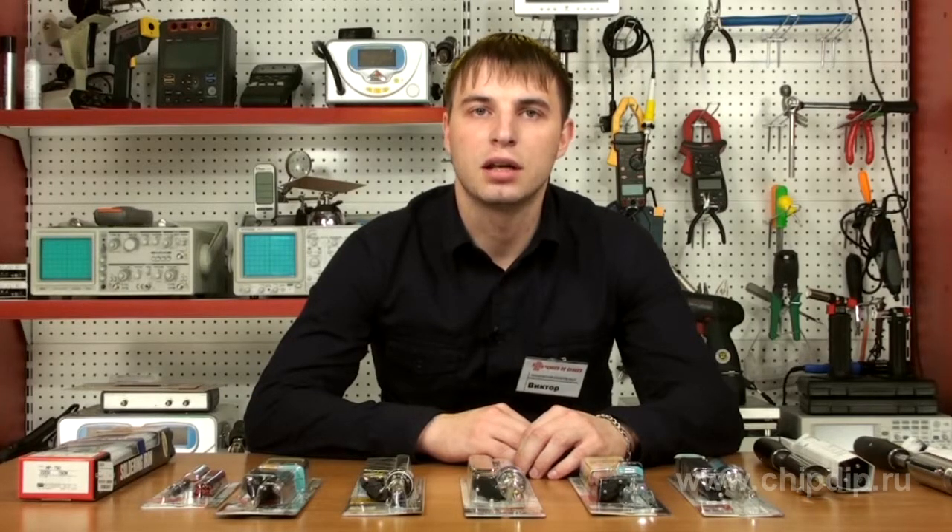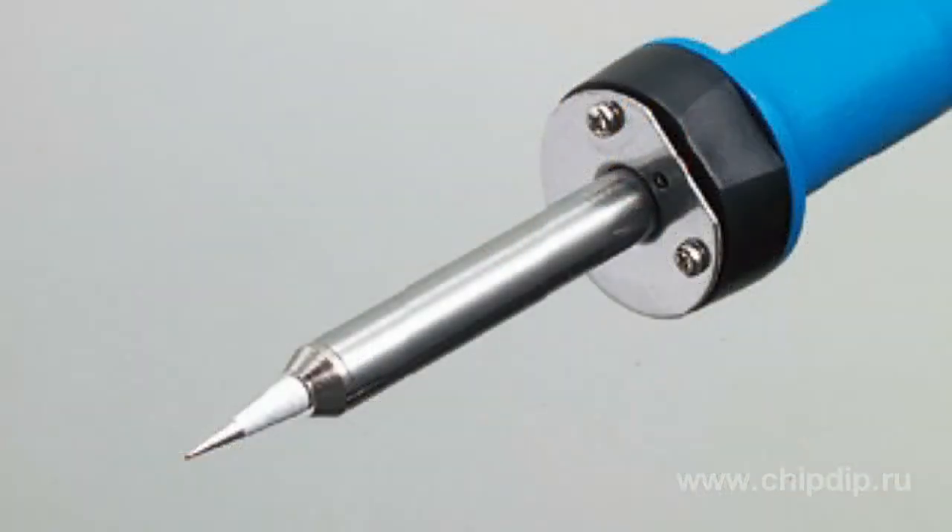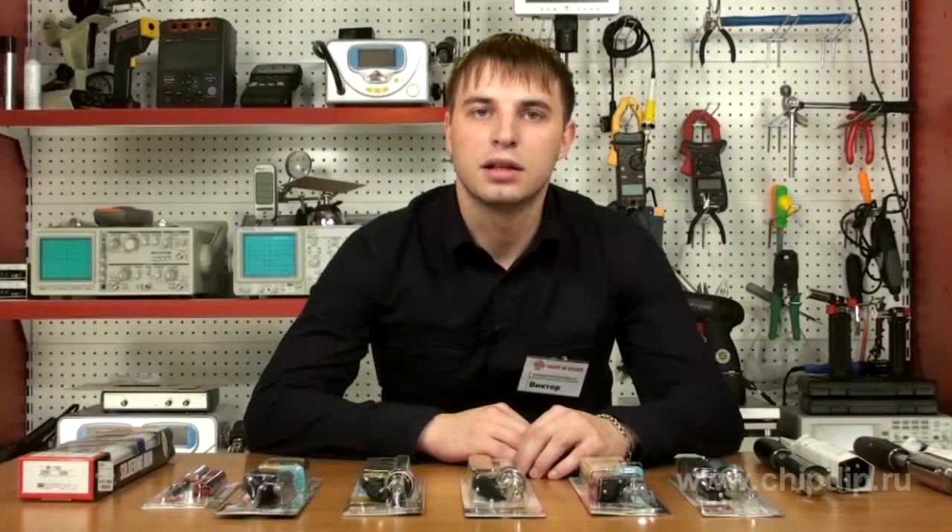The CXR series of surface-mount soldering irons is represented by the CXR31 for precision component soldering and the CXR41 for standard components. These compact, efficient, and very light models are designed for long-term usage. The good RX60RT bits with a thick chrome coating, available in 12 types, are especially durable. A captive nut enables easy bit replacement.